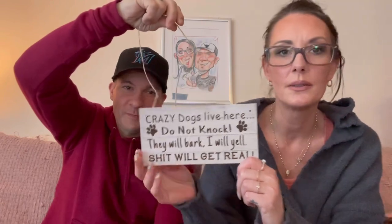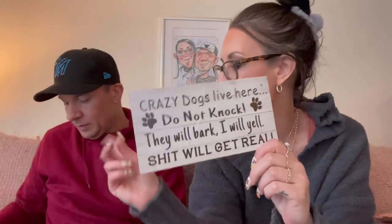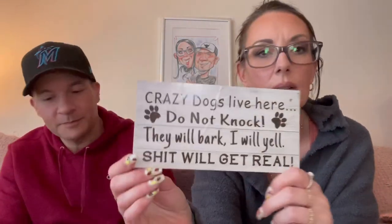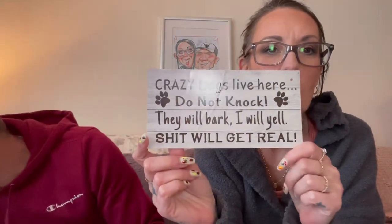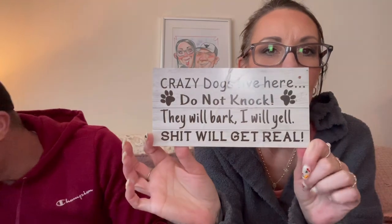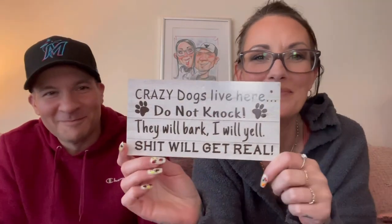We have a little sign that comes with twine — $1.18. It says 'Crazy dogs live here, do not knock, they will bark, I will yell.' Ever so true — we have two crazy dogs.